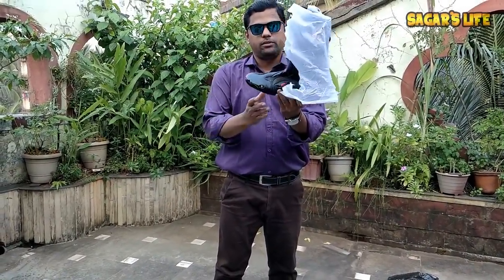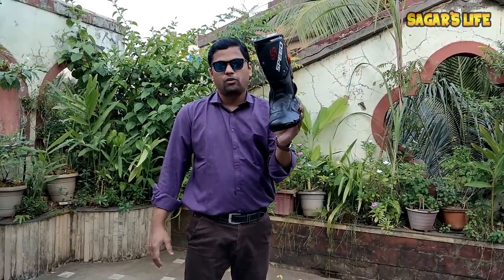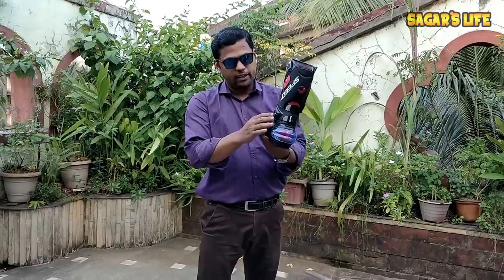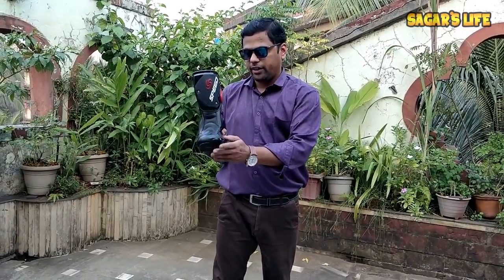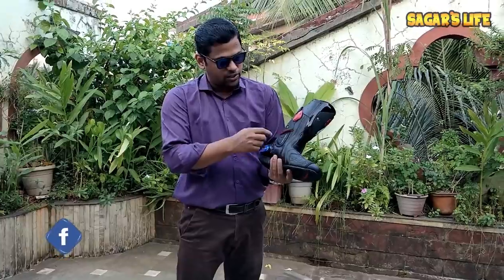Here is the second one. So these are the racing shoes which I ordered from AliExpress. They are made by Speed. They have a very good kind of leather with hard protection at the front for the fingers, for gear lever protection, and we have a zip here.